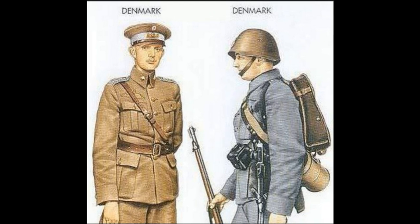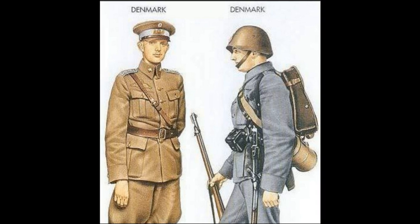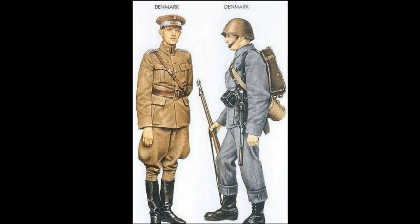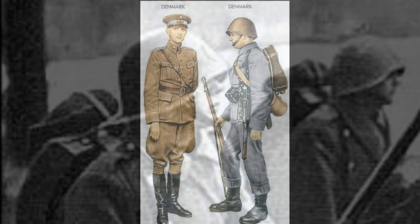The chin strap was made of leather and consisted of two parts. In the first samples of the helmet, the parts of the chin strap were fastened together with a hook, which was later replaced by a clasp.